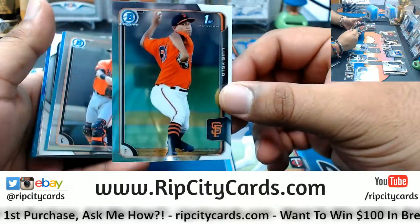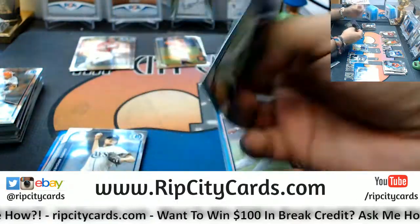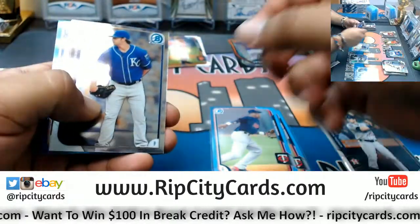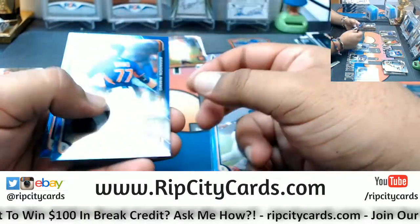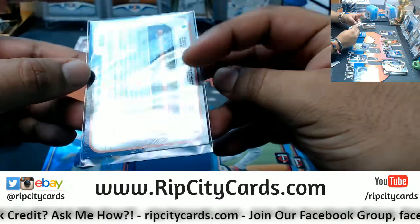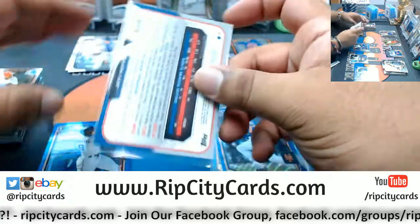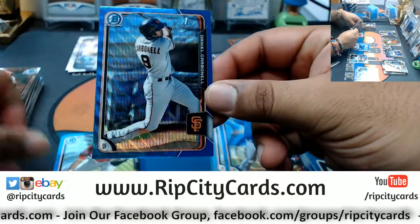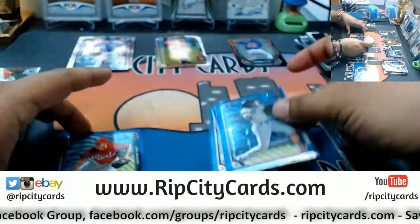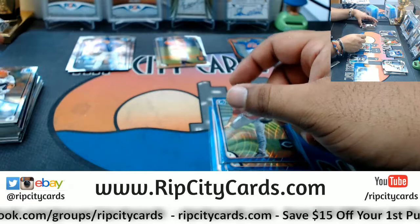A first Bowman for Luis Isla Giants, Nick Gordon of the Twins promo. Got a rookie Brandon Finnegan of the Royals. This is a blue wave pack — blue waves are not numbered unfortunately. Jeff Hoffman blue wave for the Blue Jays. We have Daniel Carbonell, Giants first Bowman blue wave, and a first Bowman John Moscott of the Reds blue wave.